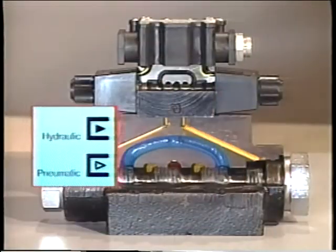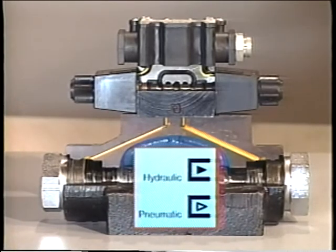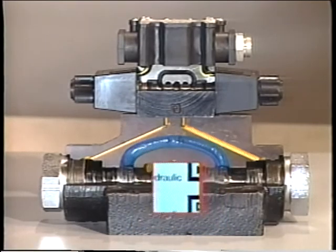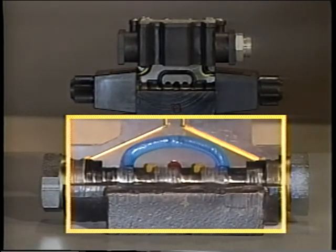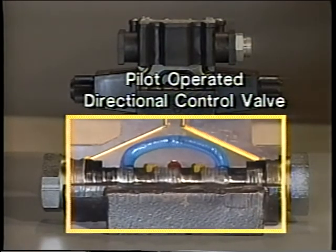Either air pressure (pneumatics) or fluid pressure (hydraulics) may also be used to move the spool. Usually, a separate smaller valve provides the pneumatic or hydraulic pressure used to actuate the larger valve. This is called pilot operation.